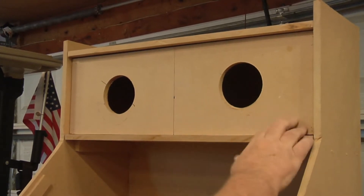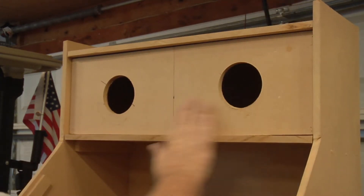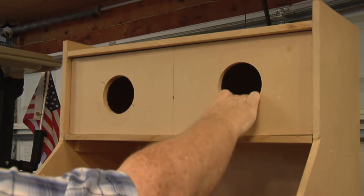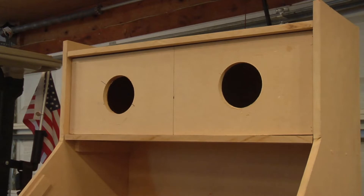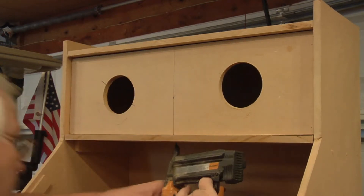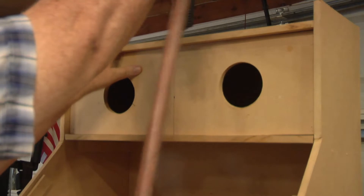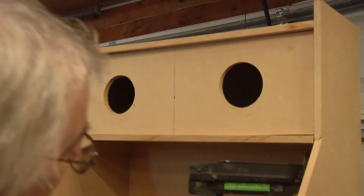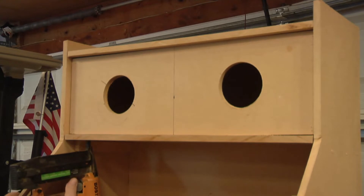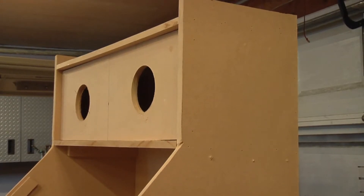We've got this front panel on now, got it all glued, nailed, pin nailed, got the shells all cut off, got the holes drilled in the bottom for the speaker wires. I think I will put one up through there as well. Okay, all that part's done for now. We're going to come back and do some caulking here in a few minutes.